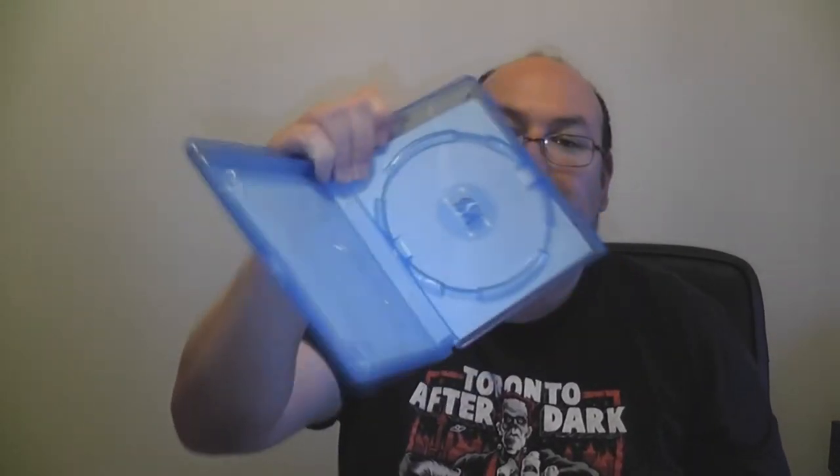It's better than nothing. It is pressed — in case you didn't know, Umbrella Entertainment did press discs. As you can see, it's not an eco case, but there's no reversible artwork. In fact, this case is pretty hefty — this is not your standard Blu-ray case, which kind of sucks because mine is cracked.